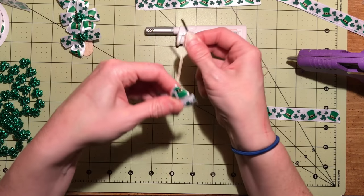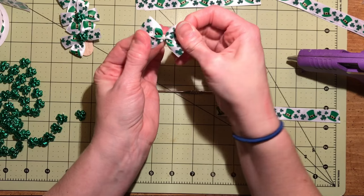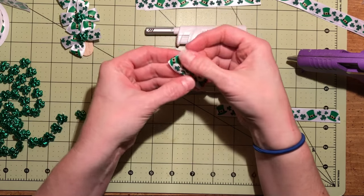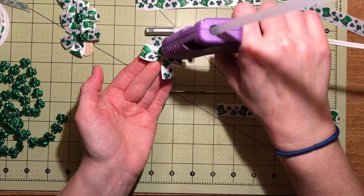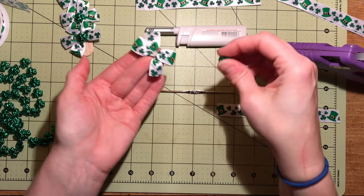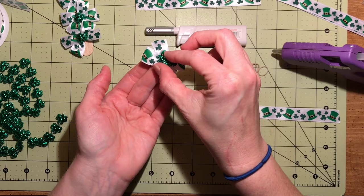And then you tighten your rubber band. You might have to adjust it a little bit. Then to finish it off I like to do hot glue and a little rhinestone or jewel, whatever you have.